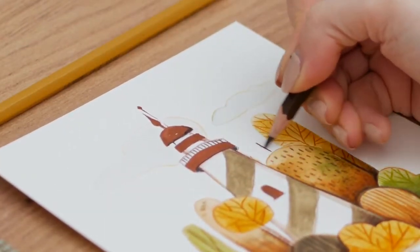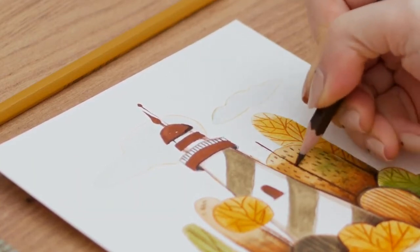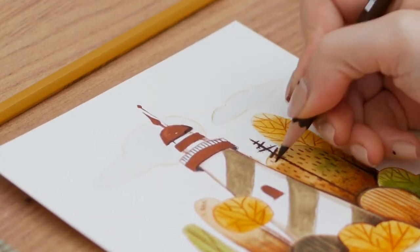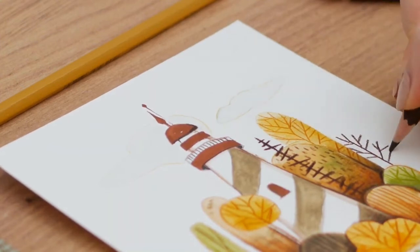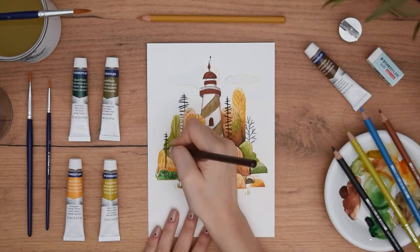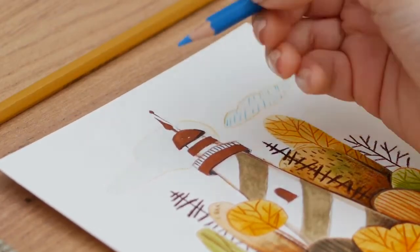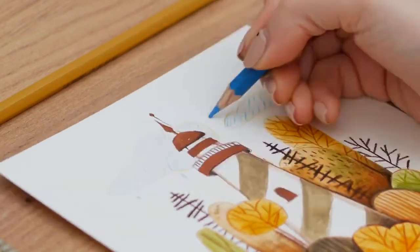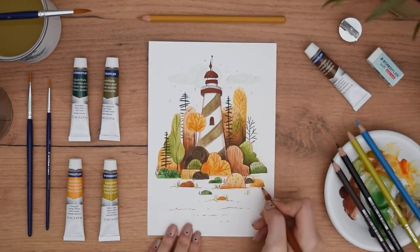Add your final touches like I am doing with a few naked branches, trees, or some rainy snowy drops and you are done! Your beautiful illustration inspired by the simplicity of children's books is ready for you to hang on your wall or give to a friend.